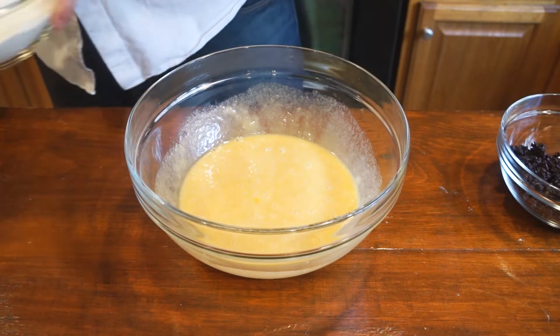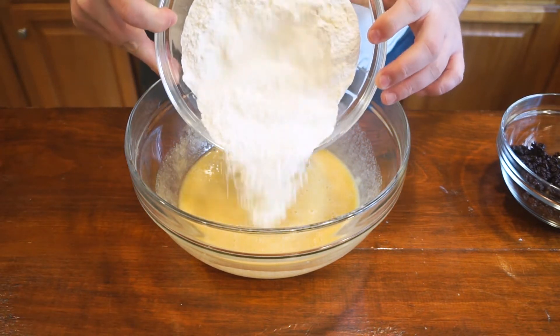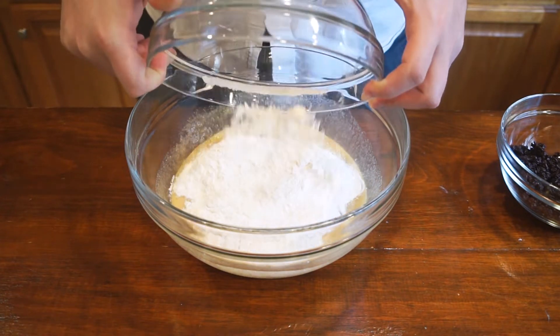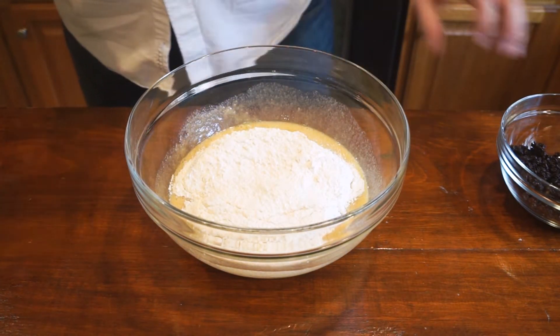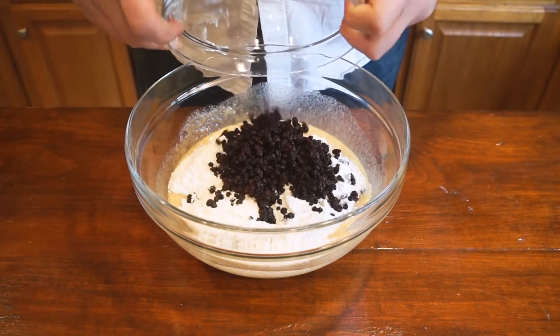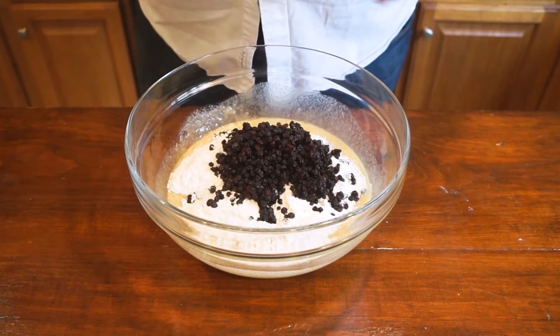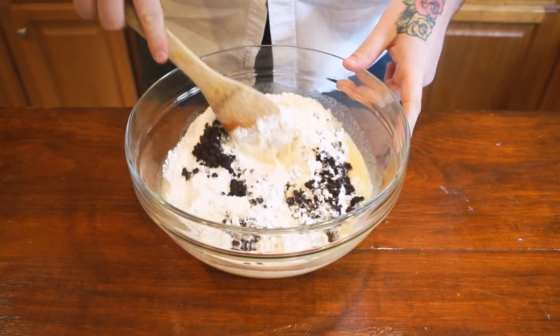Then we're going to add all of our dry ingredients: two and a half cups of all-purpose flour, one teaspoon of baking powder, a pinch of salt, and one cup of currants. Now I know currants are really popular in the UK but they're not so popular in the United States — they're like tiny little raisins. They're so good.